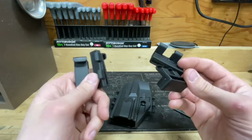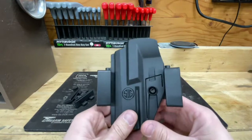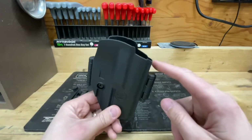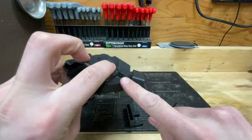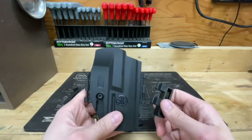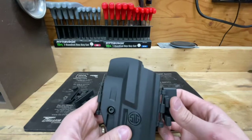Right now I've got the holster set up for OWB carry, which is how I intended to use it. They are clipped on — just check this out. That's how easy those things fall off. When I got this out of the box the first time and tried to put it on my belt, I had a heck of a time.